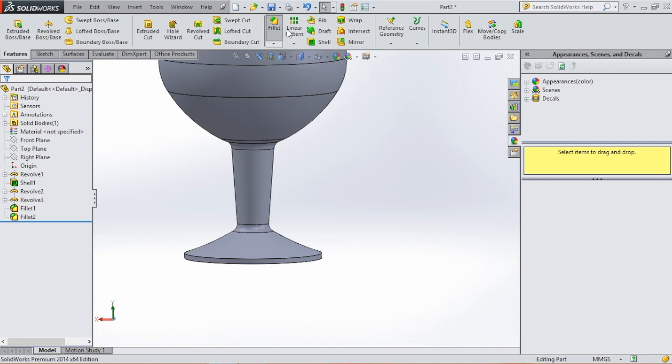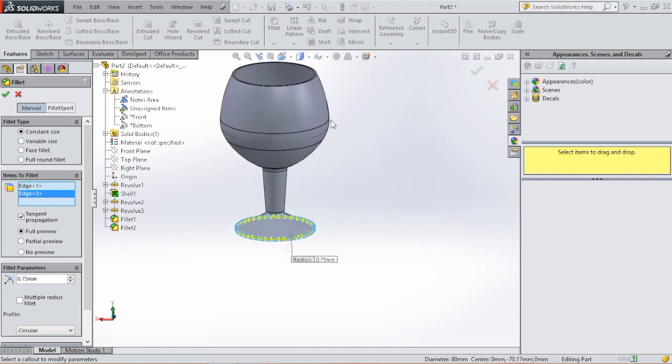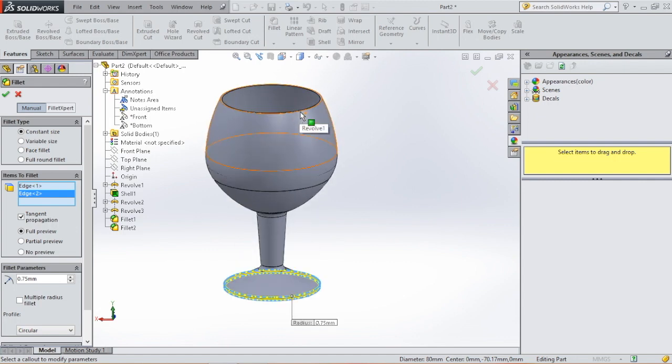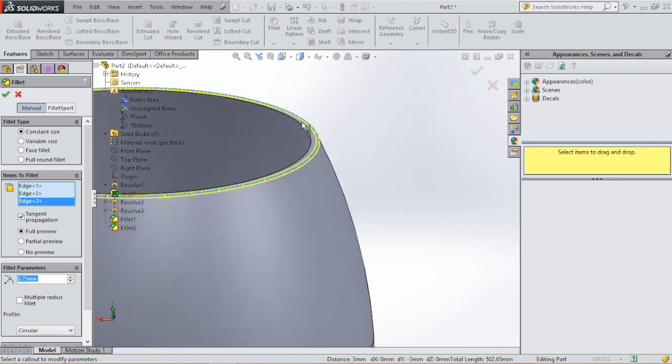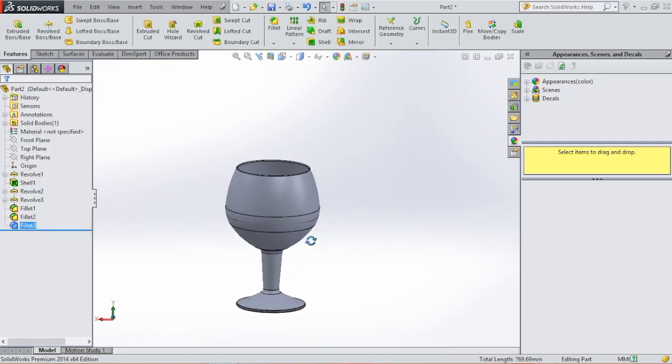Then you can finish these edges off using a radius of 0.75 — here, here, here, and here. And then your glass is finished. Thanks for watching.